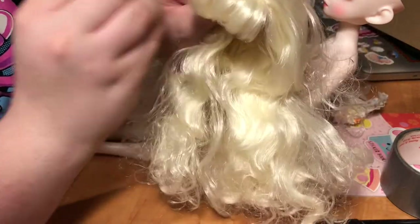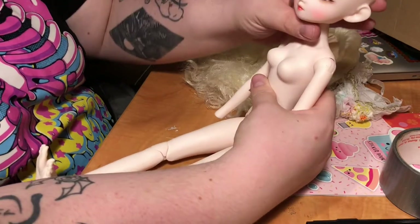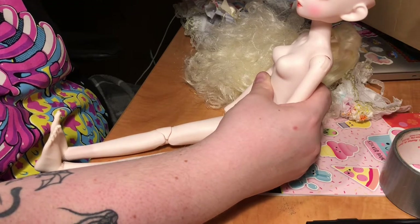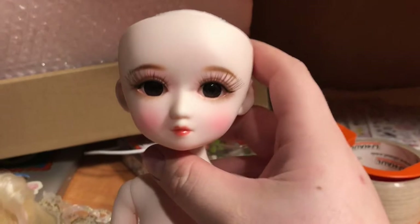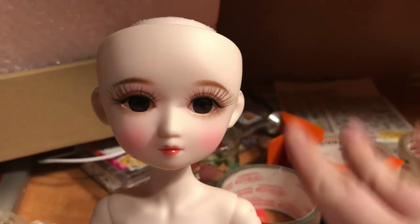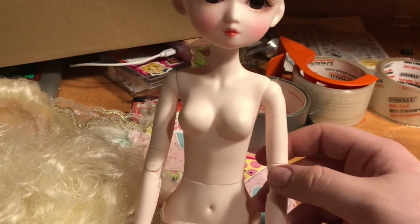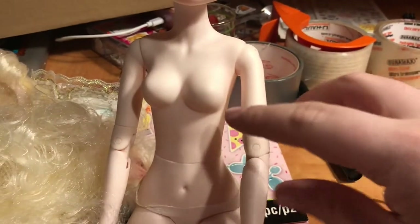I'm beyond excited that she has a removable head cap — I had no clue. Little eyes in there — this is so exciting! Let's do a little tour of this body. Here's her face again — she's so cute. I had a full little meltdown internally when I thought it was a different face. She is quite perky in the chest, but it is smooth, which I appreciate.